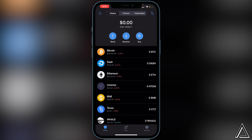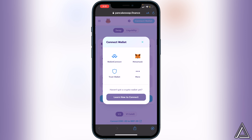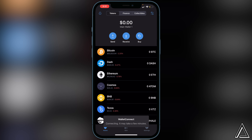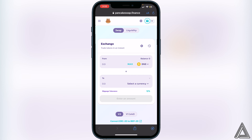Once you're on PancakeSwap, the first thing we have to do is connect our wallet. Go to the top right corner of the screen where we see the Connect Wallet button and click on that. You're going to see a couple of different options — we're going to click on WalletConnect. It's going to ask you to choose your preferred wallet. You can choose MetaMask, Argent, Pillar — but in this video I'll be showing you with Trust Wallet, so click on Trust Wallet. It'll open up Trust Wallet and show a connect screen. Click Connect and then head back over to PancakeSwap. You'll know your wallet is connected when you see your wallet icon in the top right corner along with your BNB balance.